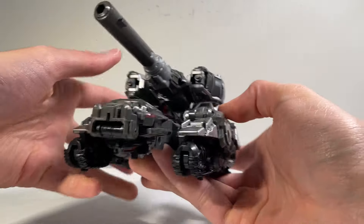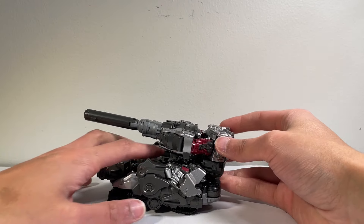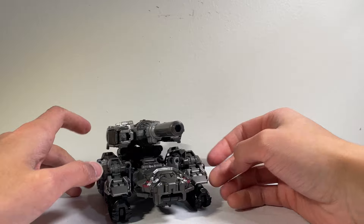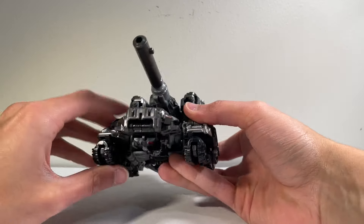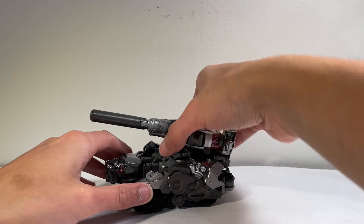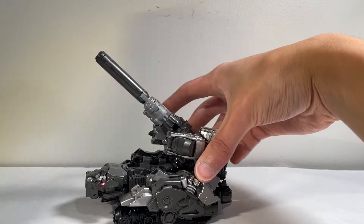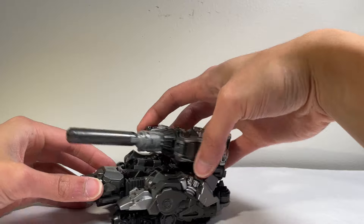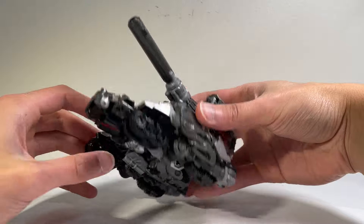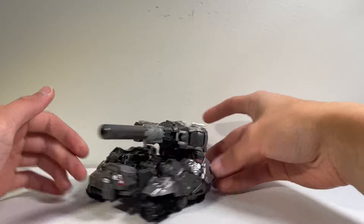And there we have Megatron in his tank mode. I think it looks pretty cool — I definitely dig it. It doesn't look bad at all; it actually looks better in person than in pictures, honestly. This figure is a lot of fun to mess around with. Articulation-wise in this mode, you do have full rotation out of that turret, which is pretty neat, and you can hinge the barrel up and down in the middle there. Also, this is a 5mm port so it's blast-effect compatible, and these two pieces here are also blast-effect compatible — so you do have those options if you want to use them. Very, very nice.